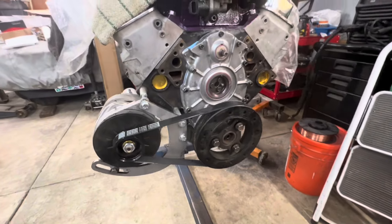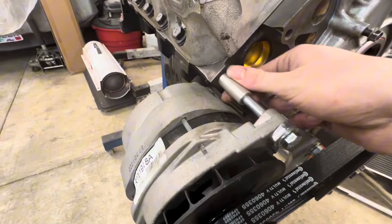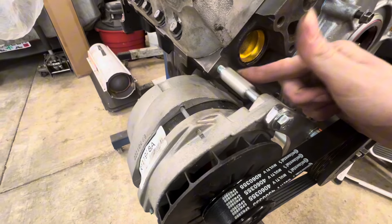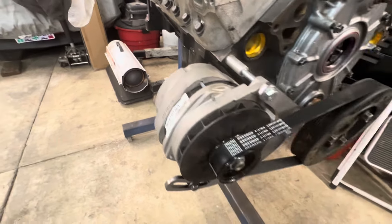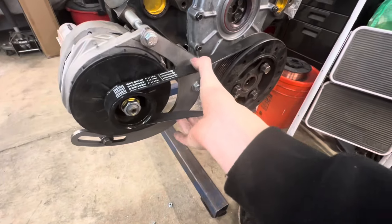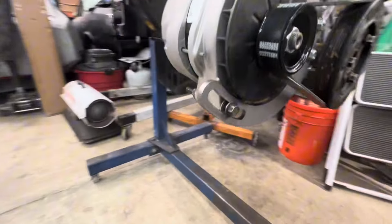Alrighty guys, here's the finished result. Looks pretty damn cool. I noticed one thing — there's just this huge gap here. So I'm going to have to find a piece of metal tubing to put in here, or just get a one-whole piece to put in that gap so it doesn't rattle around. Right now it's kind of in tension, but I haven't really figured out a way of getting good tension on it.